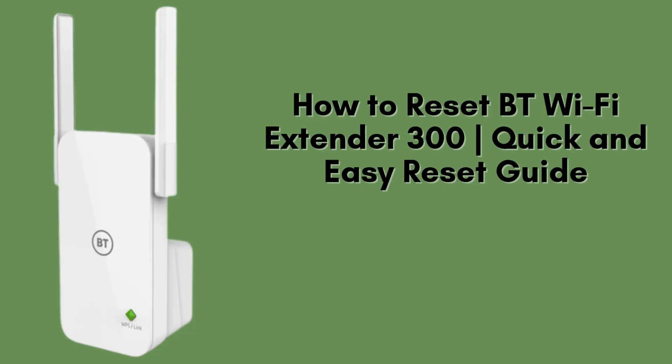In this quick and helpful guide, I'm going to show you how to reset your BT Wi-Fi Extender 300 back to its original factory settings. If you're facing connectivity problems or want to set it up from scratch, this reset process is the perfect solution.